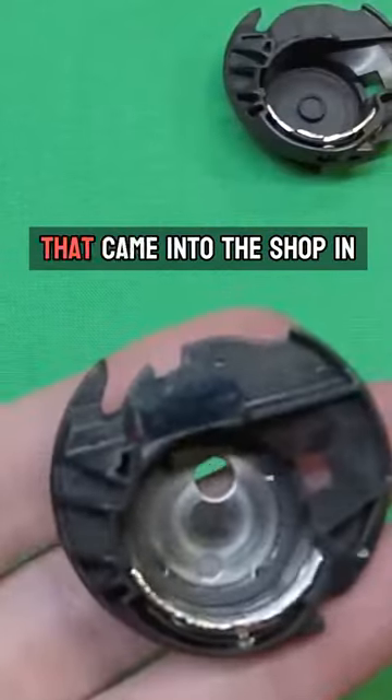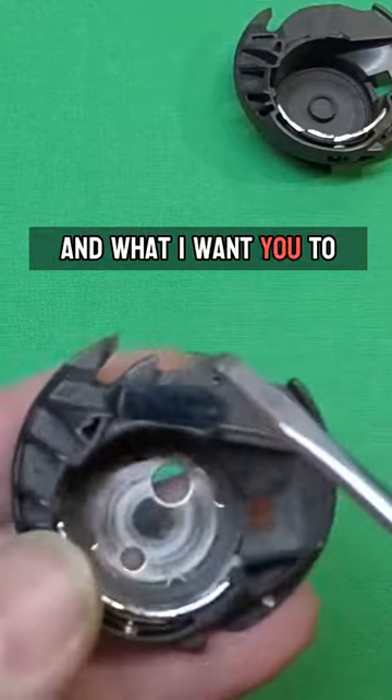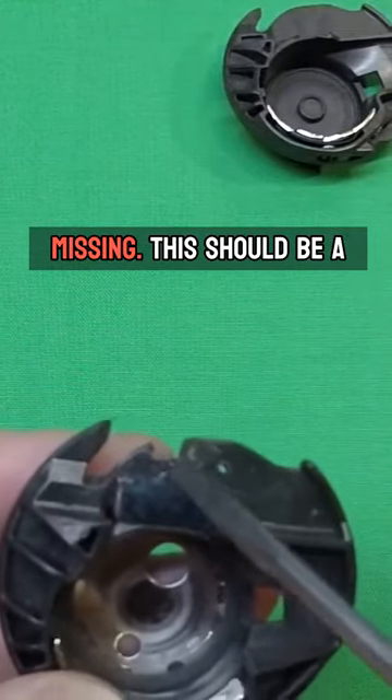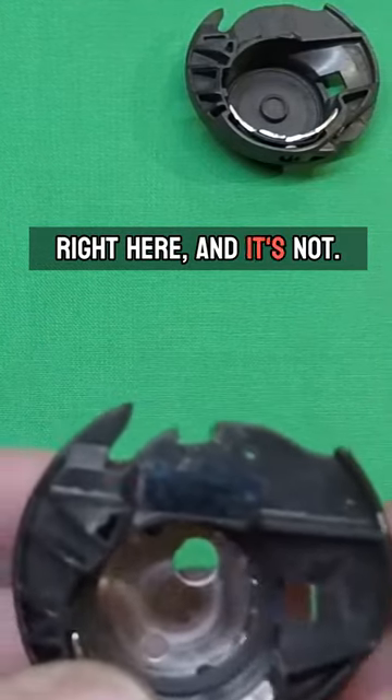This is the bobbin case that came in to the shop in her machine for service, and I want you to really notice — this is a very extreme case. What you can see here is this huge bite that's missing. This should be a nice smooth rounded curve right here, and it's not.